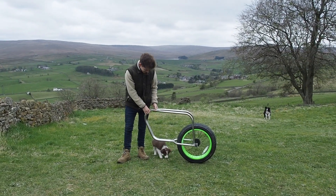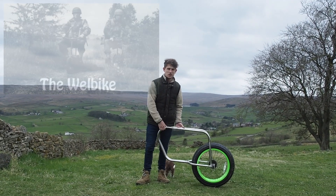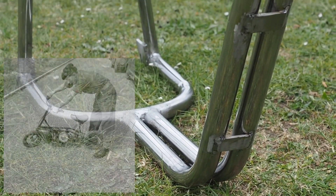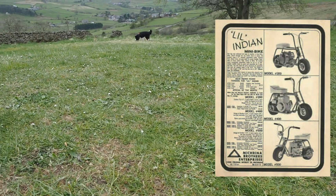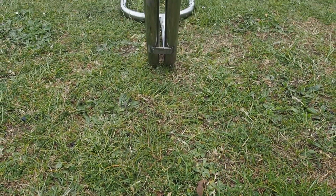A few months ago I was in a shop and saw a model of a Second World War British paratroopers motorbike which I instantly wanted to make. I went home and did some research to discover a collection of mini motorbikes that followed after the war called the Little Indians. These have an awesome tubular frame design which inspired my bike's geometry.